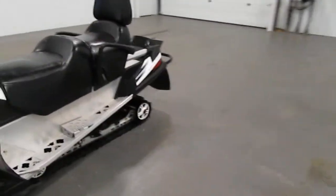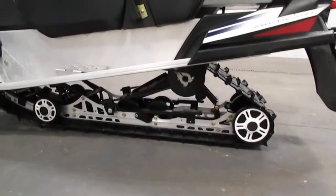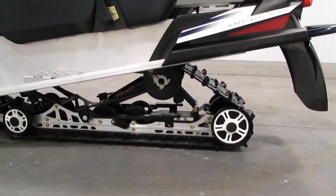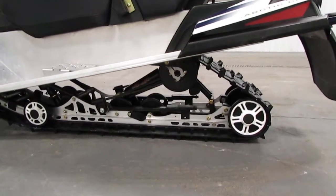In the rear it has Arctic Cat trail slide rail rear suspension with two hydraulic twin tube gas shocks and 13.5 inches of travel.